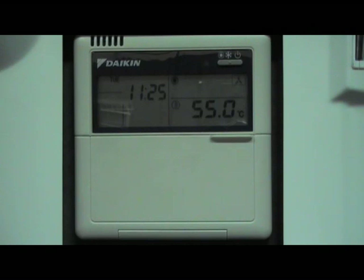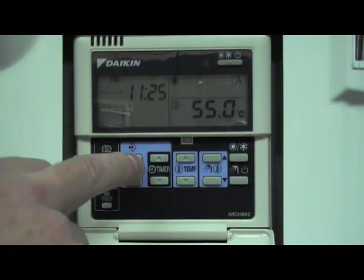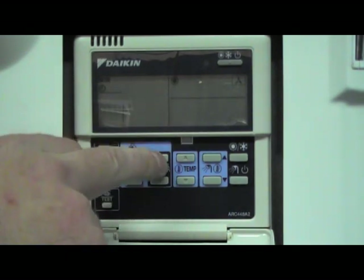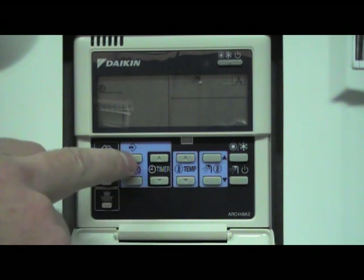To set the schedule timer for the domestic hot water on the Daikin Altherma heat pump, we press the program button once to enter winter program timer mode. We don't want space heating, so with the timer up and down buttons we pick the shower symbol, which indicates hot water, and select it with the program button.